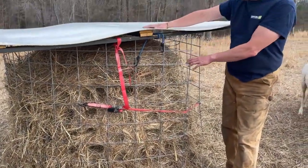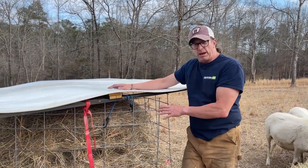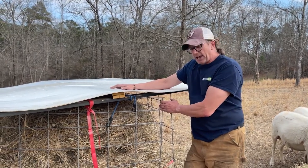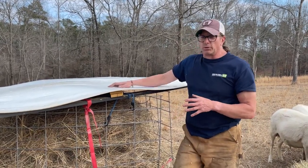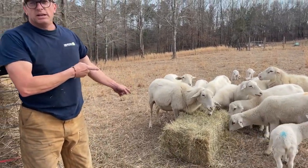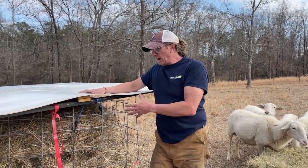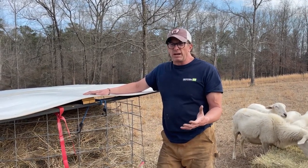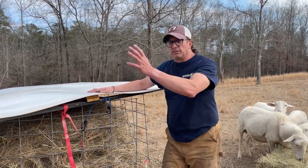If everything goes as it should, this will be the last hay I have to put out. At $35 a round bale, this quickly-made setup took me 30 minutes to make, and I already had the cattle panel. Two bales of hay at $70 versus $450 with these sheep using square bales. Any leftover hay I'll scoop up and put in areas of the pasture that isn't growing well — it'll be a good carbon supplement. When I'm done I'll just rake it out and spread it.